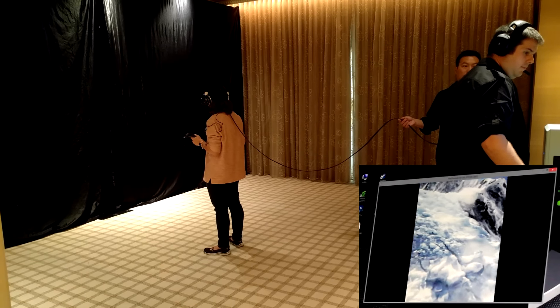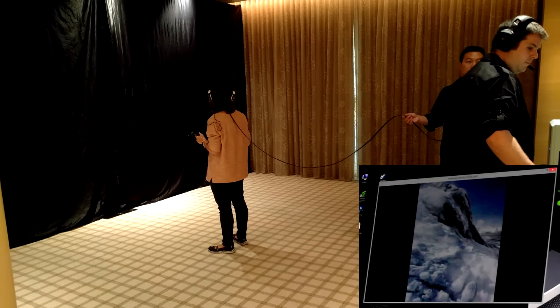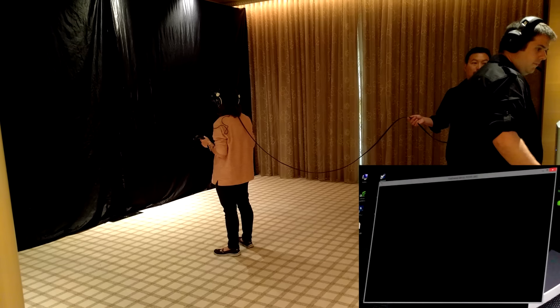Hey everybody, this is Nick from Android Headlines, and today we're just going to be looking at the new Everest demo on the HTC Vive Dev Kit number 2.